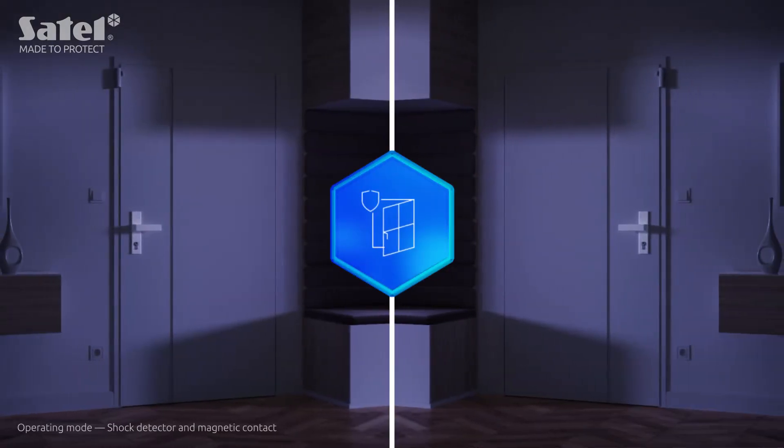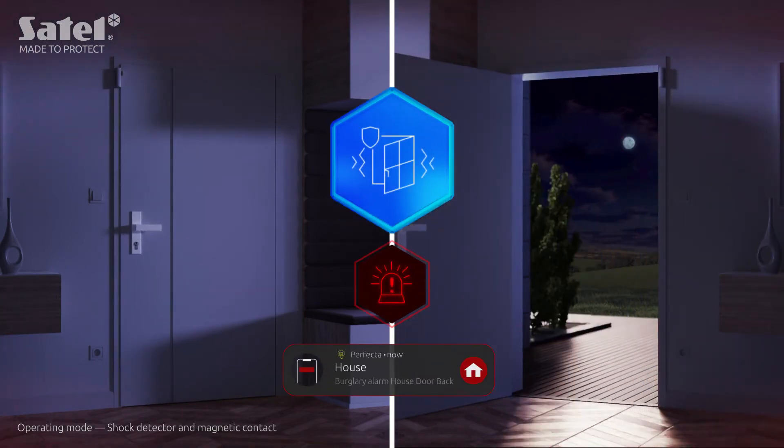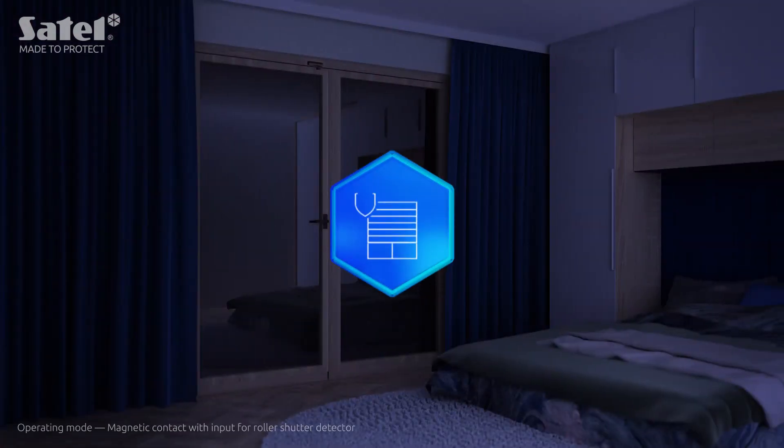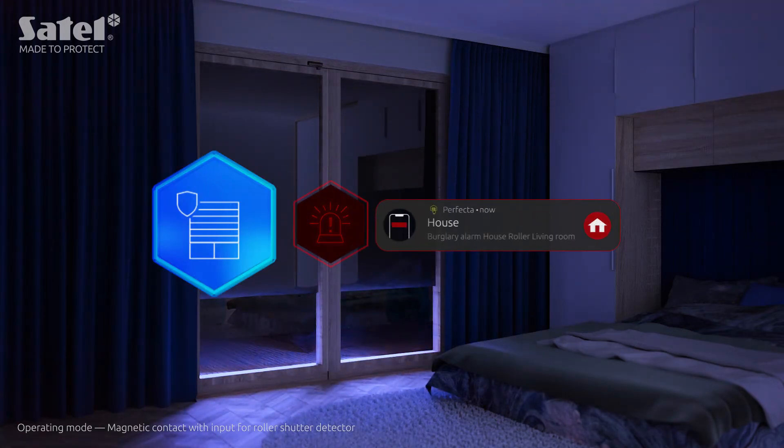It is also possible to combine these two modes of operation, in which case the device operates as shock detector and magnetic contact. When operating as a magnetic contact with input for roller shutter detector, it can detect not only the opening of a window or door, but also unauthorized raising of a roller shutter.